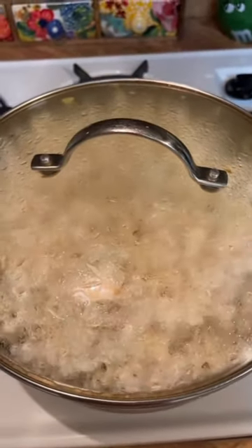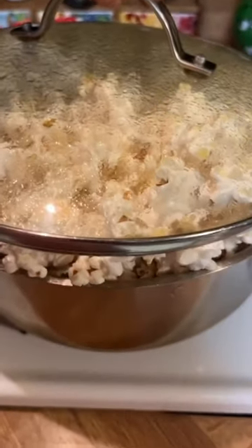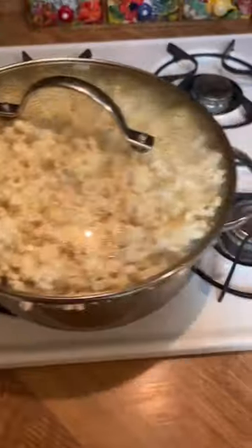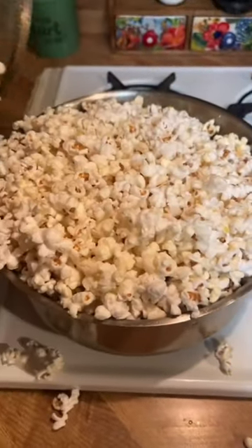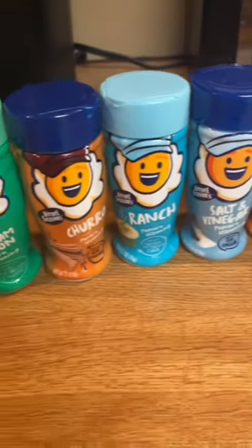Now it's popping — I think I filled it too much but that's okay. Once you hear it kind of slow down, you pull it off the flame. I'll let it chill for a second because a few are still going to be popping. JJ and I love these flavors.